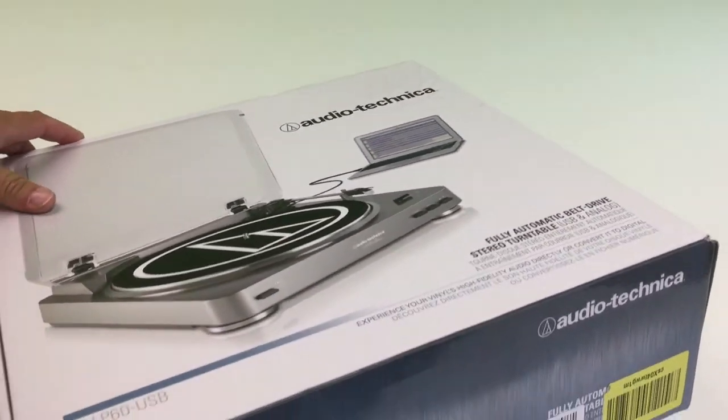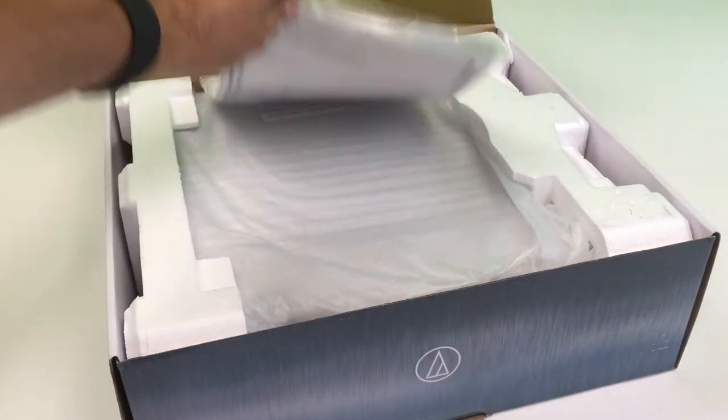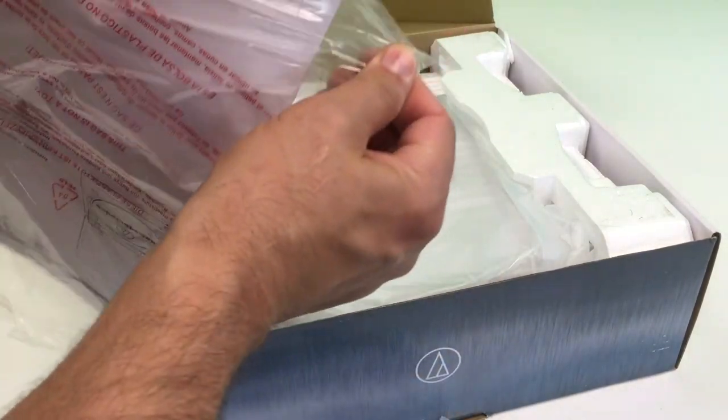This got some of the best reviews. There was actually a cheaper option on Amazon, but this got some of the best reviews of the others. So I decided to go with this one even though it's a little bit more — it was around $100.